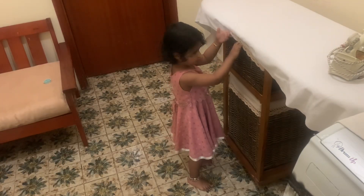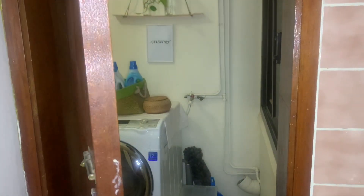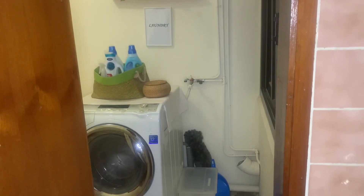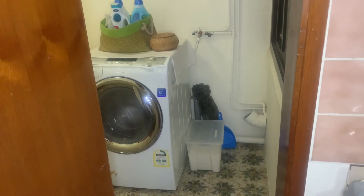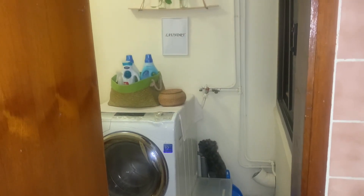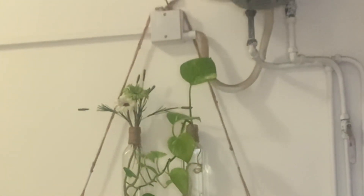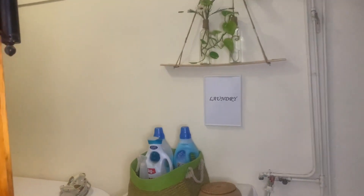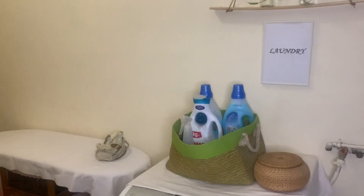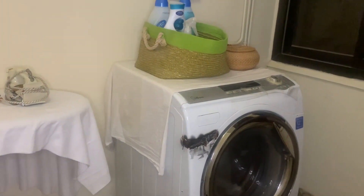If you want to clean and arrange the laundry room, I will be able to help clean the laundry room. That's the final look of my laundry room. If you enjoyed this video, please like, share, and subscribe. I will see you in the next video. Bye!